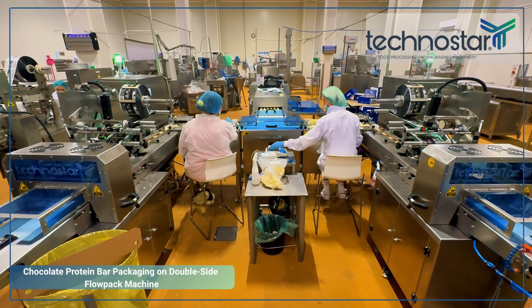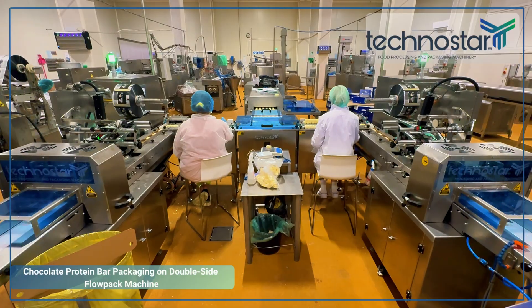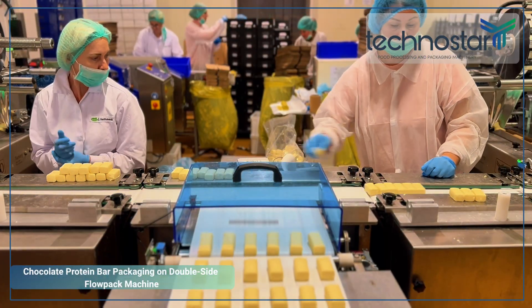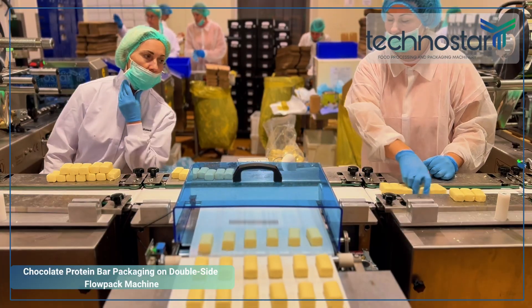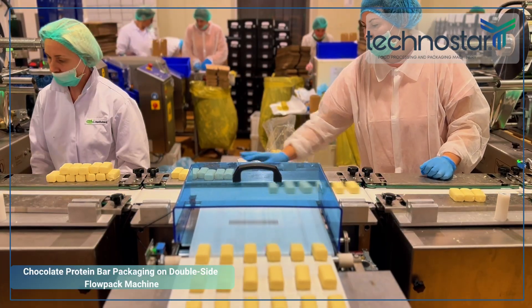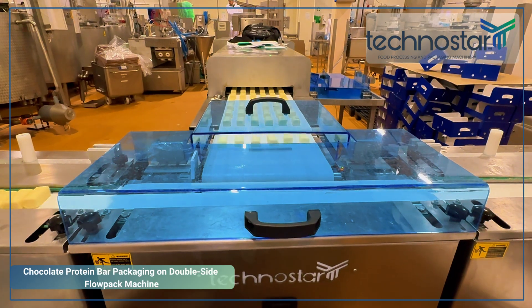The heart of this customized TPF230 setup is the double-side feeding system. By utilizing two parallel packaging tracks, you achieve nearly double the production capacity compared to standard single-lane flow wrappers.